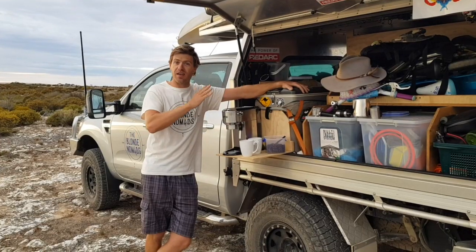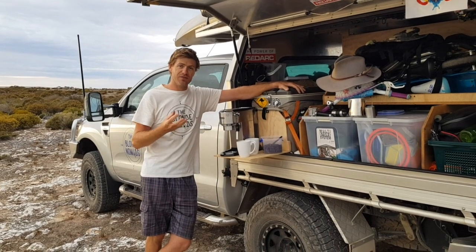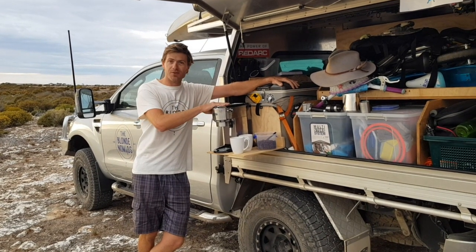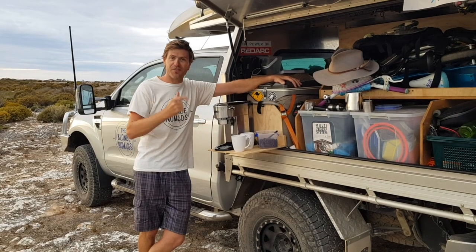So as mentioned, we've just had our 2000 watt inverter installed. This is wired to the separate battery and cleverly converts the 12 volt power from the battery into 240 volt, where we can use all our household appliances. So basically we plug the coffee machine into the inverter and fire it up.